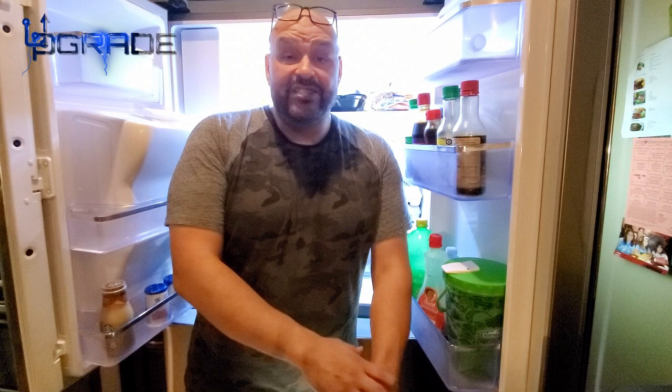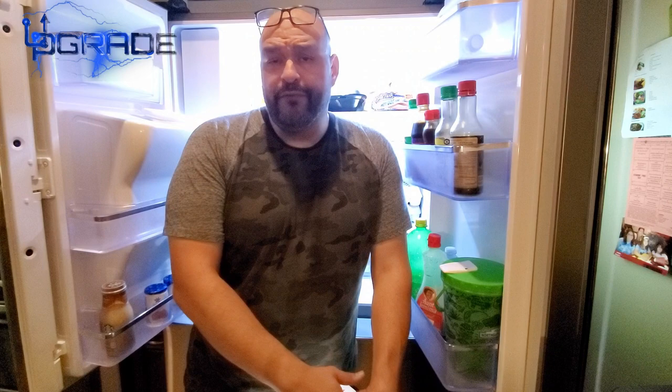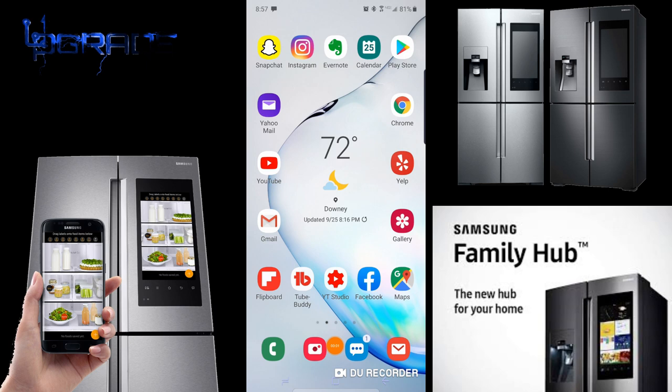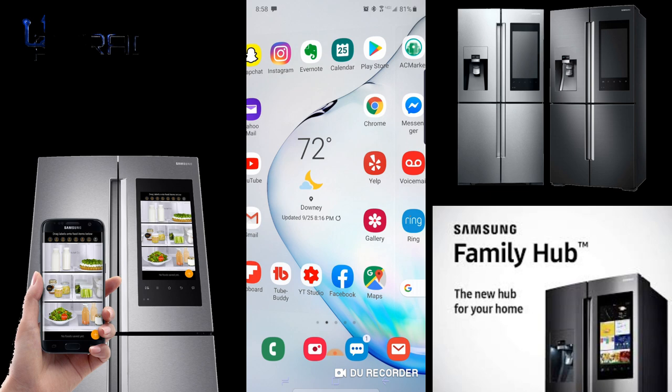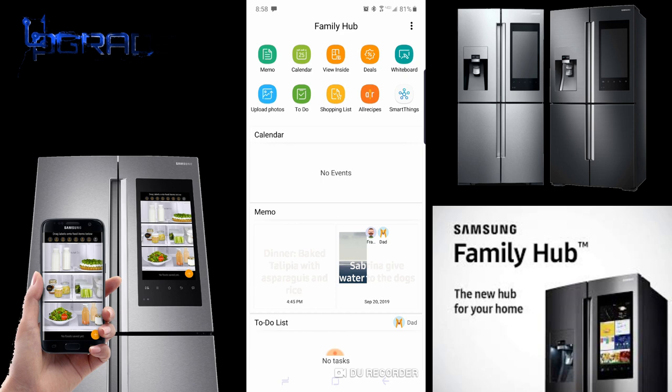Now let's go in depth on the phone application. It works with a Samsung phone but also works with a regular Apple phone. You download the Family Hub app, use your default email, and set it up. The fridge sends a code to your phone to verify the user.